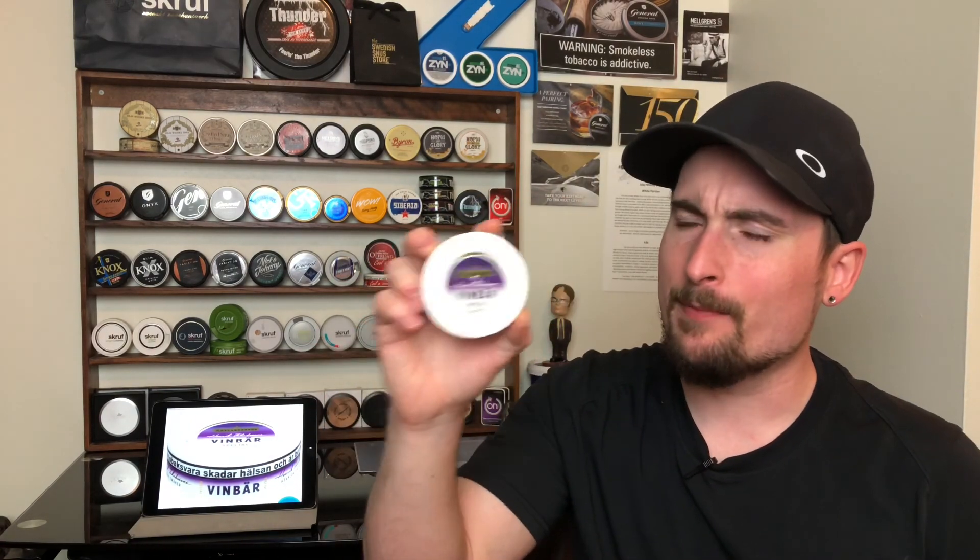Let's talk about the flavor. This is something that is not really used in the snus world, and for Gotland Snooze to produce a flavor like this really says a lot. You're going to get a great, very natural tasting black currant flavor. If you haven't had black currant, the closest thing I could pin it down to would be like a blackberry type of character, just a little bit sweeter. I would highly recommend trying this. It pairs very nicely with the good tobacco that's in here. The tobacco is on the mild side, but it does lend itself to that Vinbar character or blackberry character very nicely.